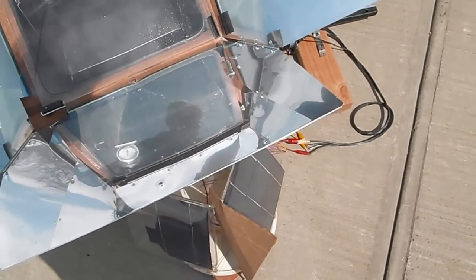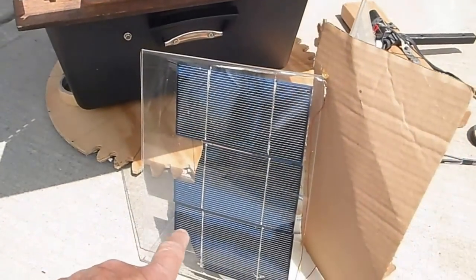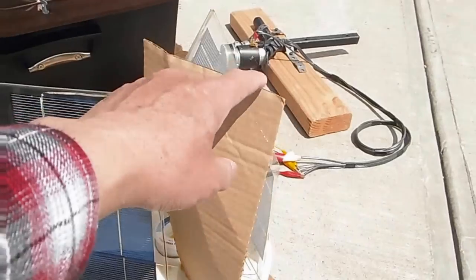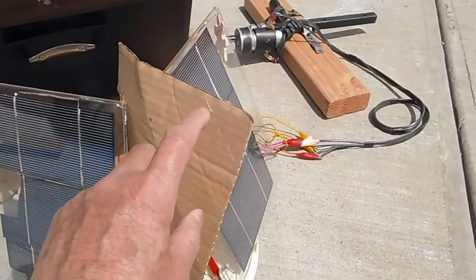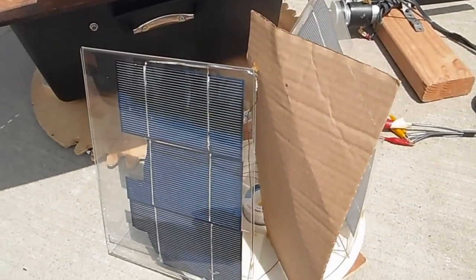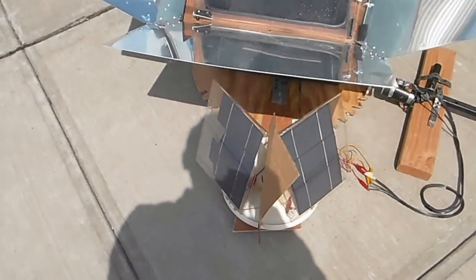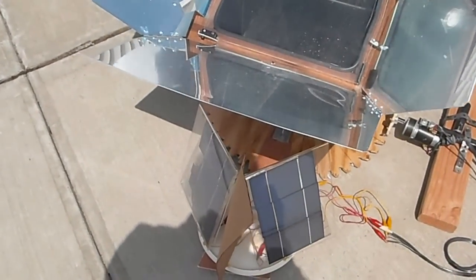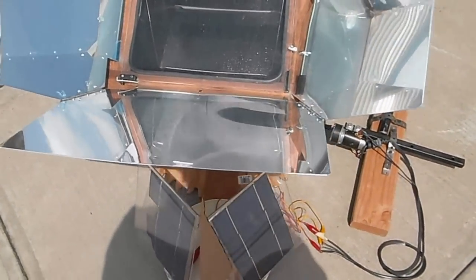A few of the cells here are broken, so this side is slightly weaker. I have to compensate by putting shading here so this side won't get as much Sun. Basically, anytime you cast a shadow on one side, it will move the other way.